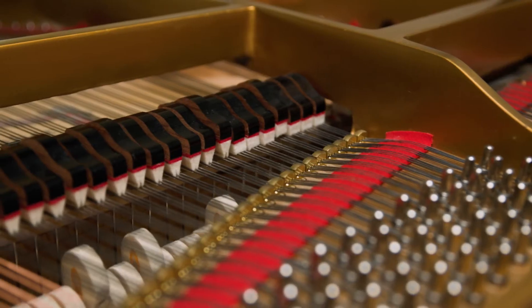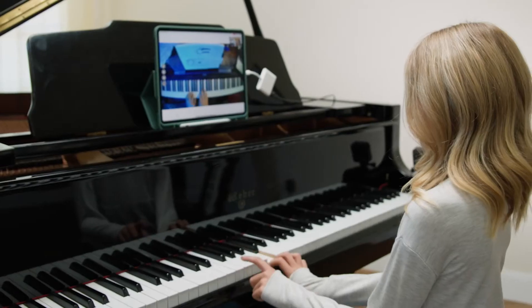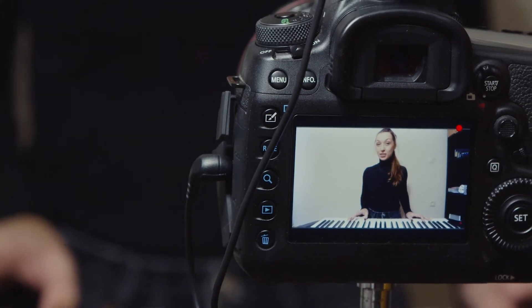One thing we're particularly proud of is that we built this from the ground up. We didn't adapt another app — we started from what we knew teachers needed, because I teach piano. I have students and I've been a student. So we made it where you can plug in up to 16 cameras to your Mac and switch between them so I can show exactly what I'm trying to demonstrate.